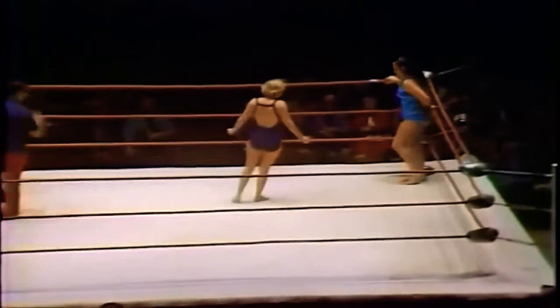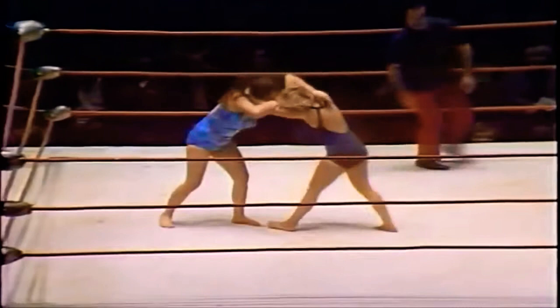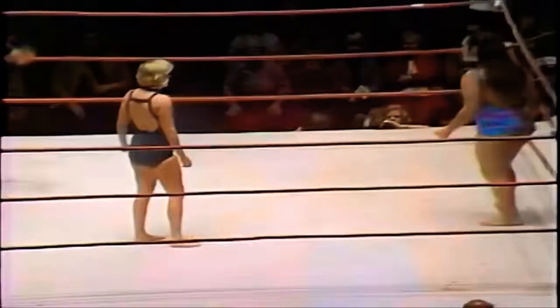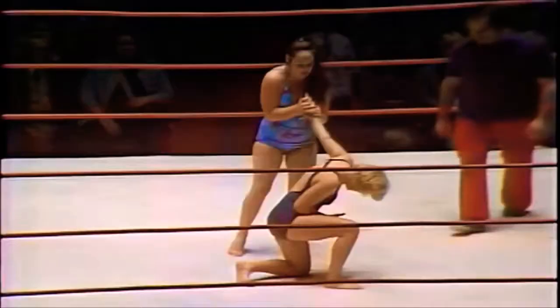Williams hits a beautiful snapmare on Leilani Kai. Keep in mind this is a two-out-of-three falls matchup, where you must beat your opponent not once but twice. You can win by pinfall, submission, or disqualification — many different ways to win. But an important factor in a two-out-of-three falls match is stamina, because you're going to be out there for quite a while.